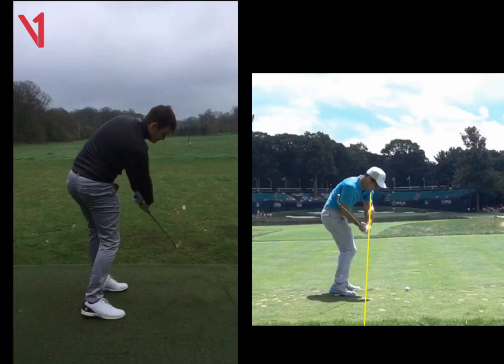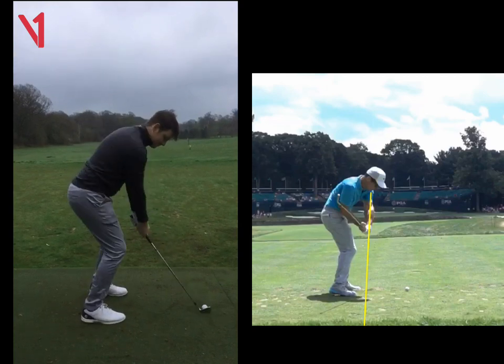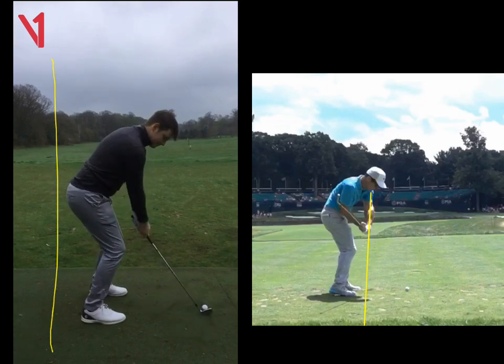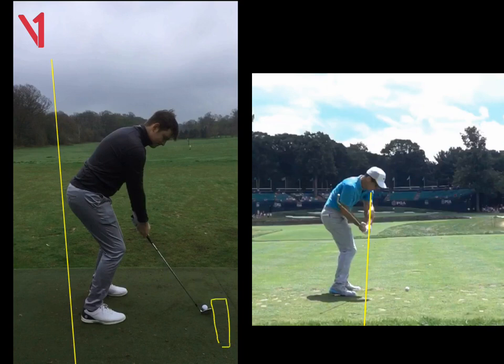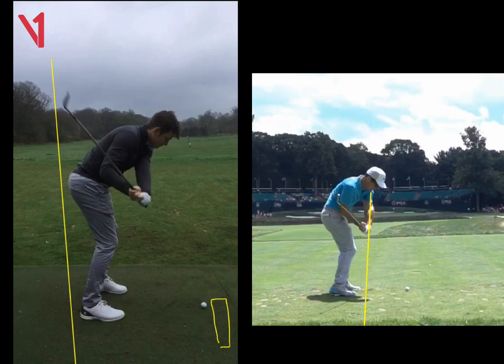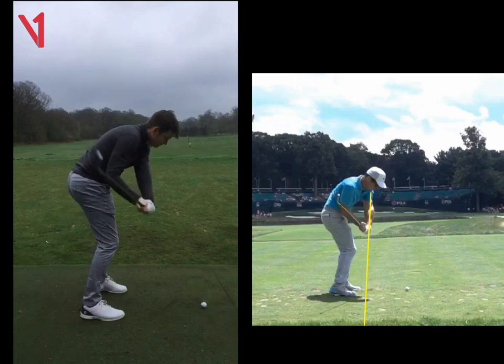The first thing we did was put you against a wall and asked you to miss the wall as you took the club up. You started to cheat by moving your arms out, so put something on the outside of the ball to make sure your hands move in and the club stays out. On the way down, you're going to clip the wall — we want that club shaft to hit the wall on the way down. The last piece of the jigsaw was putting a stick on the inside, forcing you to swing out to the right and release that right hand.